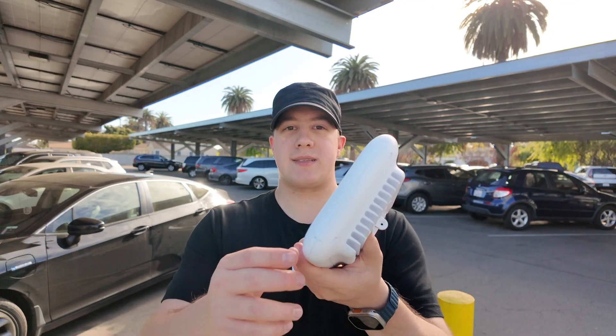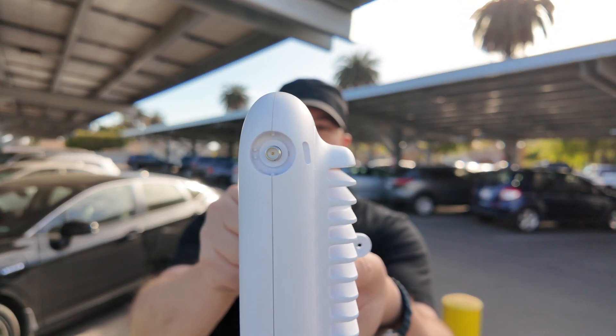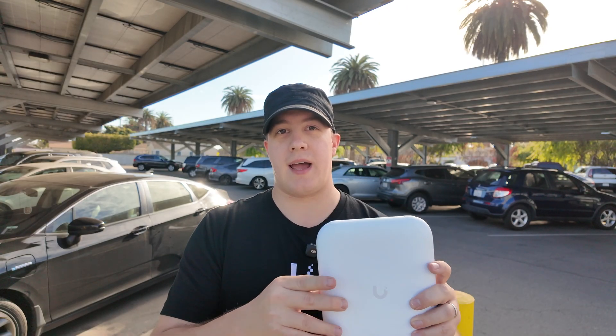Similar to its younger sibling, it still has the antenna ports on the top that are, in fact, upgraded and more robust, but they do not change direction. They are omnidirectional antennas if you wanted to not use the front-facing antenna and have Wi-Fi 360 degrees around the unit.